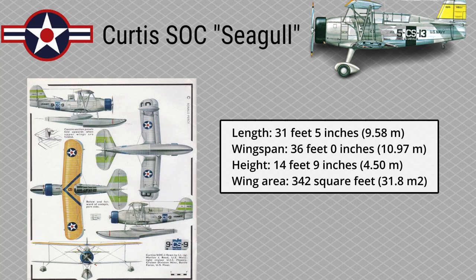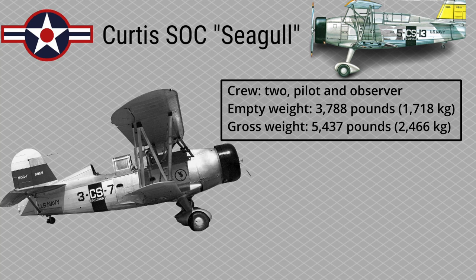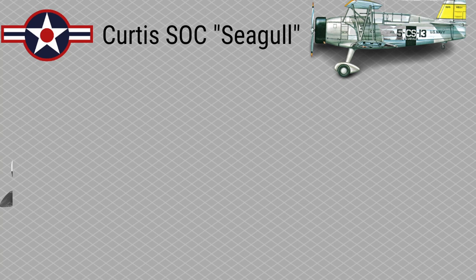Length: 31 feet 5 inches. Wingspan: 36 feet 0 inches. Height: 14 feet 9 inches. Wing Area: 342 square feet. Crew: 2 — pilot and observer. Empty Weight: 3,788 pounds. Gross Weight: 5,437 pounds.